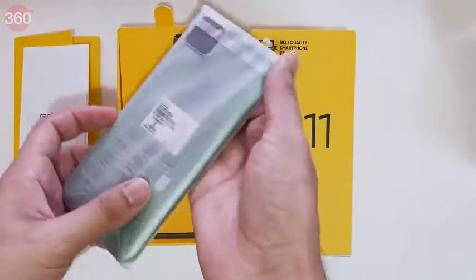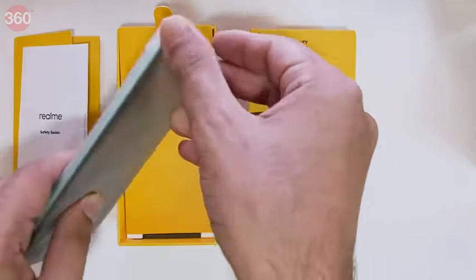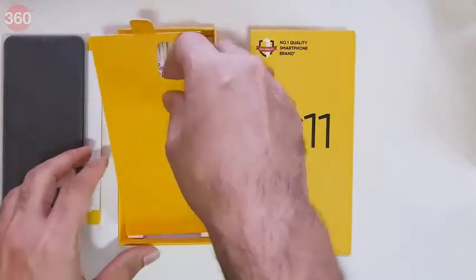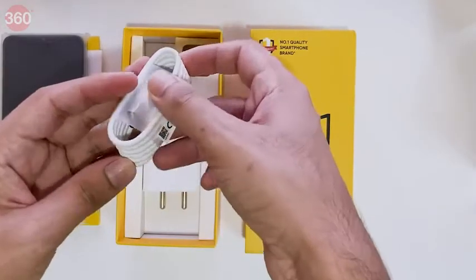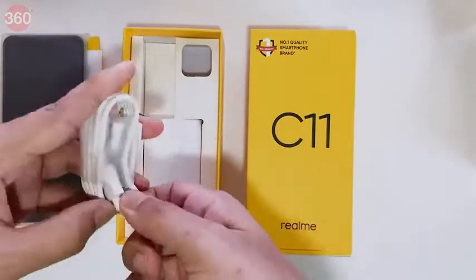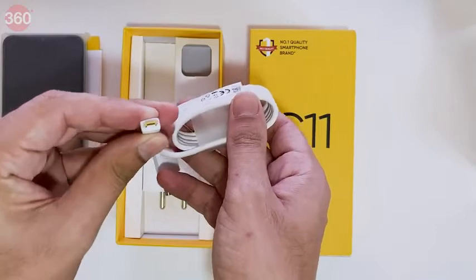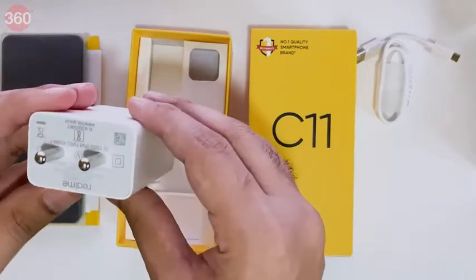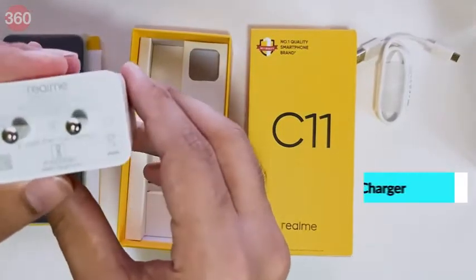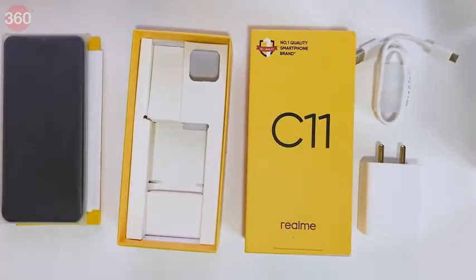Here's the phone itself in a layer of protective plastic — it's indeed green. Setting that aside to check the rest of the box first: as expected, we have a charging cable, micro USB as expected, not USB Type-C, and a fairly large charging brick rated at 5 volts 2 amps, so that's 10 watts. That's everything you get in the box with the Realme C11.